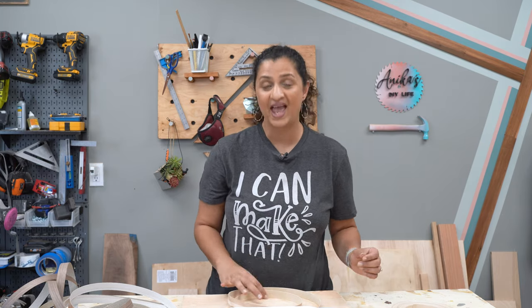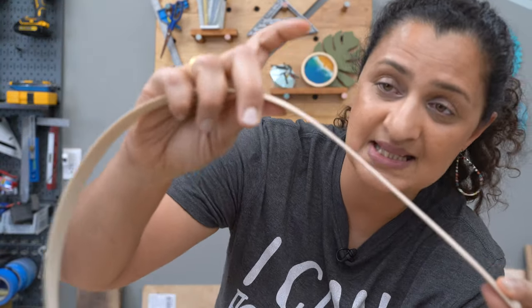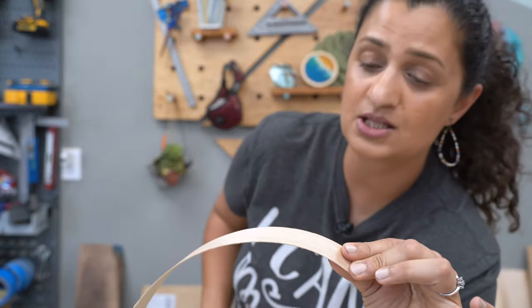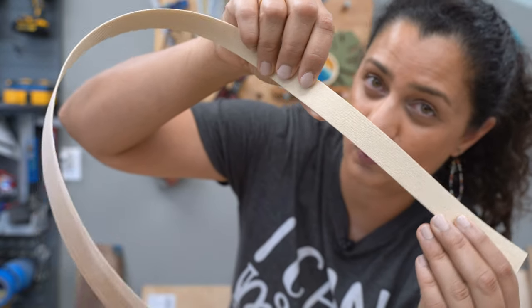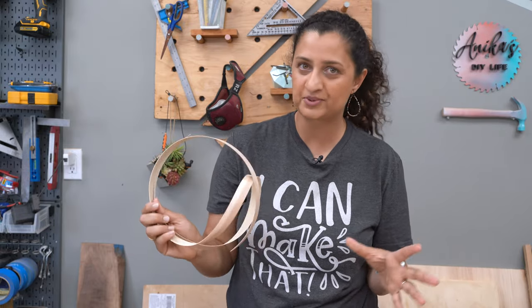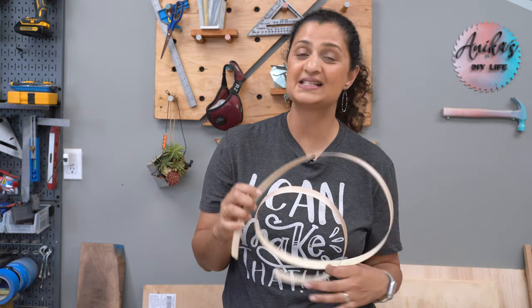Now let's talk about my favorite way of covering up plywood edges, and that is using edge banding. Edge banding is essentially a thin veneer of real wood. It comes as rolls and you can purchase it plain or as an iron-on option, which basically has hot melt glue on one side. Plain veneer edge banding can be hard to apply because you need even clamping pressure across the entire surface. However, iron-on edge banding is super easy to apply and is a great option for beginners.